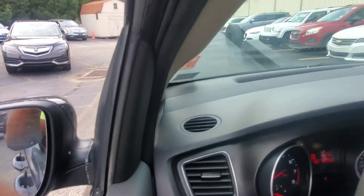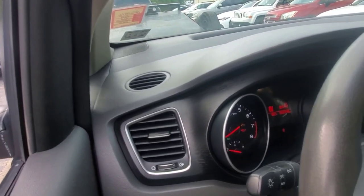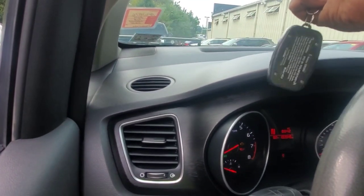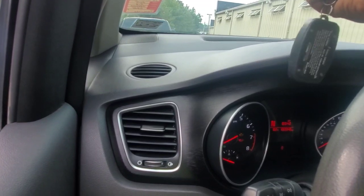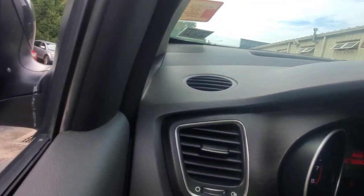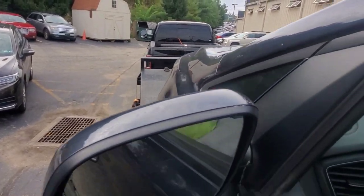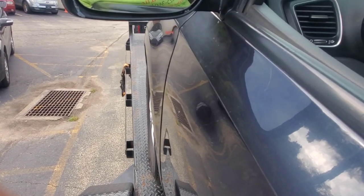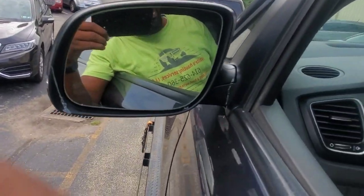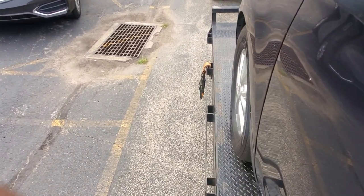Here we go guys. It's pretty slow — I'm thinking about getting a new one. But you see it's getting up there guys, slow but it's going. Once you get it up there, just let it be easy on the winch. Once you get it up there, lift it up, go ahead and drop it down, then it's way easier to pull up.